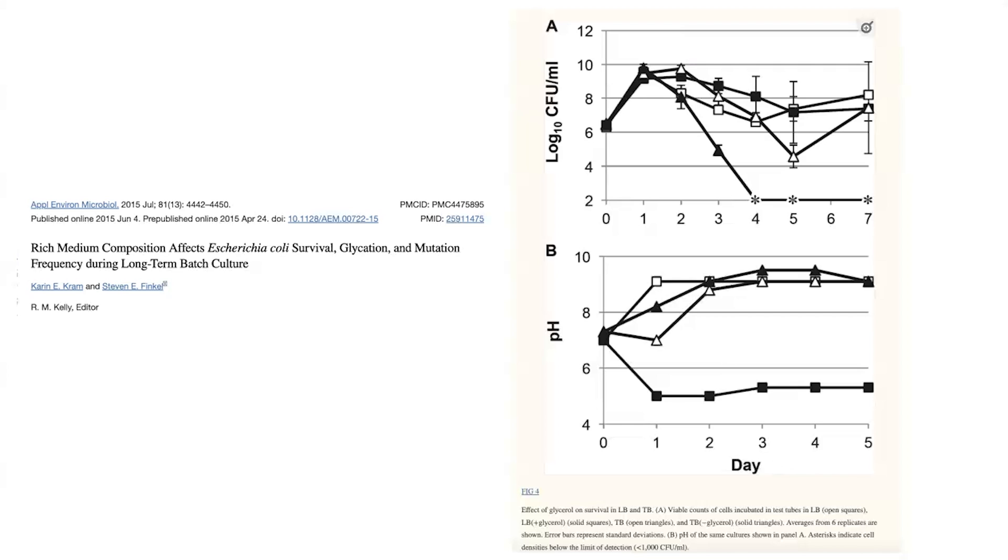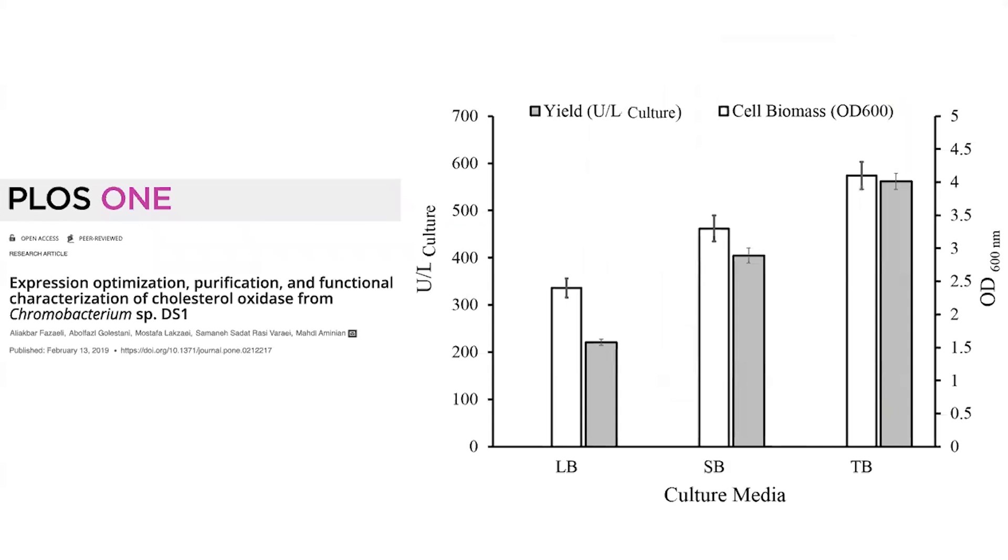TB also allows you to grow to a higher cell density. Looking at the graph, TB (open triangles) reaches higher cell density than LB (open squares) and also shows a delayed decrease before cells start dying off — so you're in the growth stage longer. Both of these factors allow bacteria to grow at higher levels for longer with fewer pH problems, which is better for protein expression. In fact, another paper shows that with TB you get much more cell biomass as well as more protein yield compared to LB — especially valuable if you only have a small shaker incubator and want to maximize protein output.